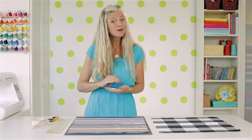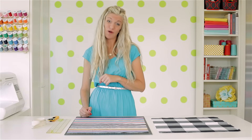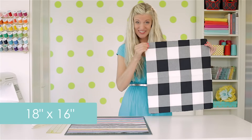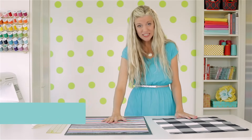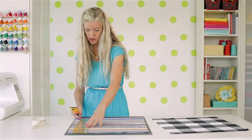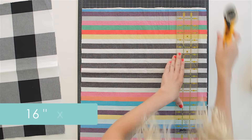upholstery fabrics because they give some structure to your bag and they keep it from getting holes over time. Now you can make your bag any size you want — make it huge, make a little tiny one for your child's toy. But here are some dimensions for a basic book bag or purse: cut two rectangles of fabric 18 by 16 inches, or as I'm going to do here, fold your fabric in half on your cutting mat, take your rotary cutter and your ruler, and cut it 16 by 36 inches.